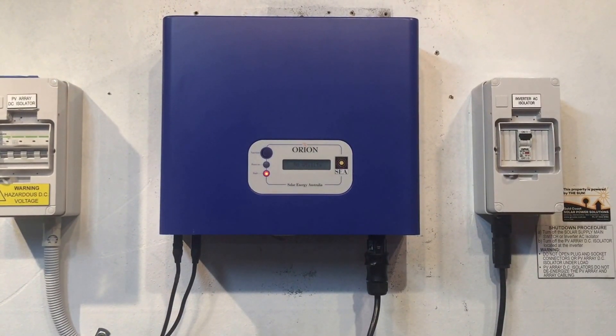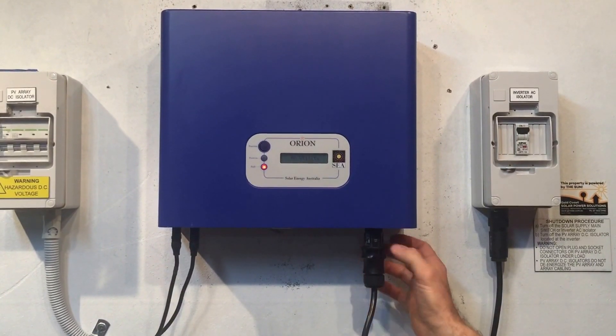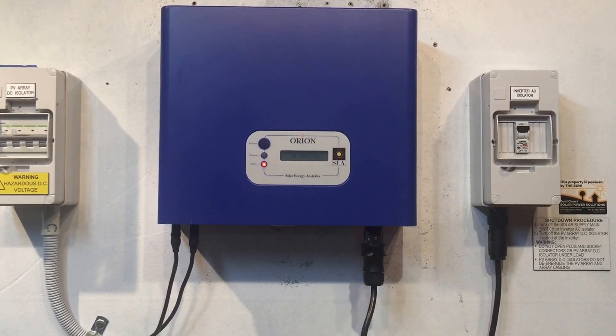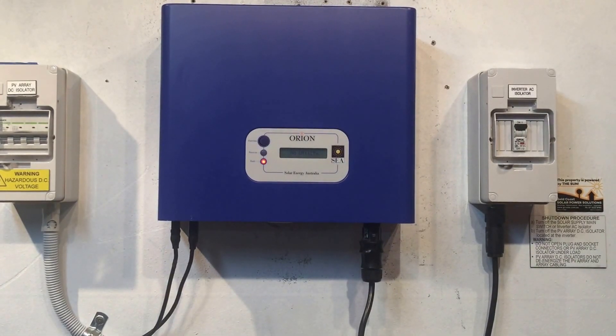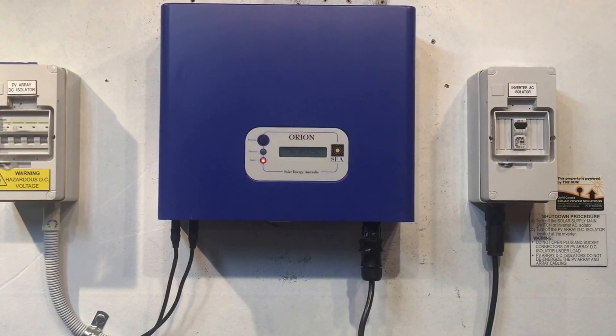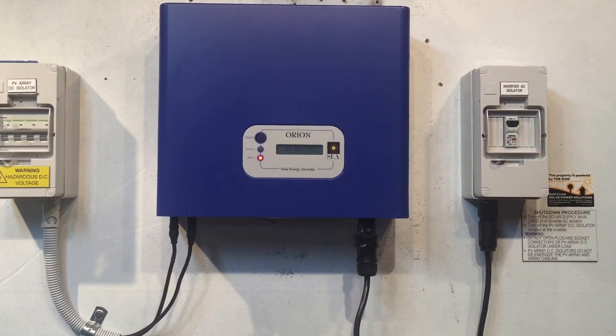So in this case it's an internal fault with the inverter. If you've checked all those things, the next step would be to get an electrician to check that you are actually getting AC power — 240 volts — to the inverter. And if you are getting 240 volts to the inverter and you're still having this no utility issue, then it is a problem with the inverter itself.